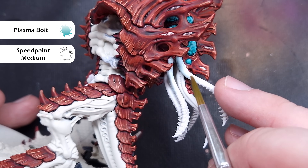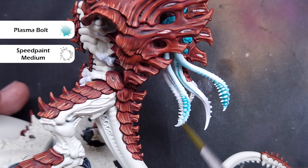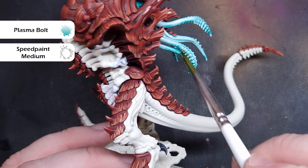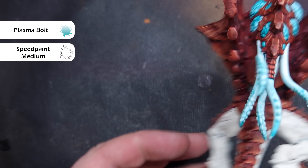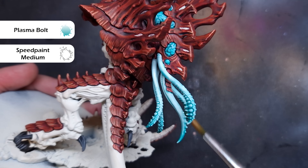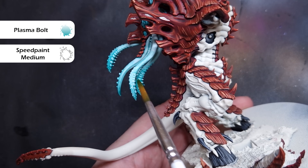To paint these tendrils, I've mixed Plasma Bolt one part to four parts Speed Paint Medium, so it's very thin with hardly any colour at all. I'm going to paint the entirety of the tendrils and let that dry. When they're completely dry, I'll start to build up the Plasma Bolt colour, focused towards the back of the tendrils — painting from halfway all the way back, pulling the paint towards the back where I want most of it to settle. Keep an eye to make sure you don't put too much on so that it really pools badly. Once that's dry, I'm going to build up the Plasma Bolt towards the tips, focusing on the back third. Then I'll add some pure Plasma Bolt right at the bottom to really enhance the effect.